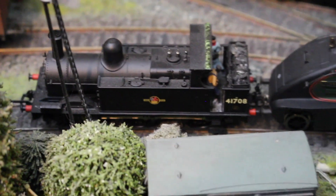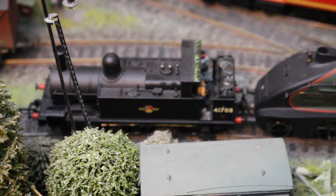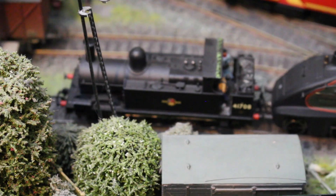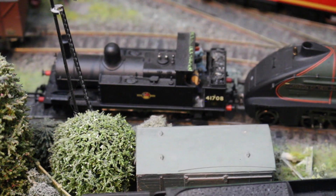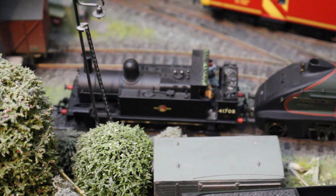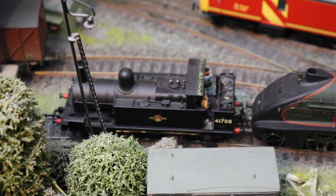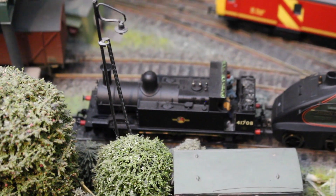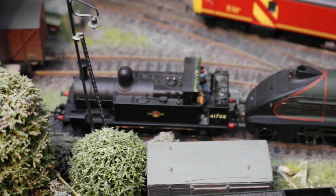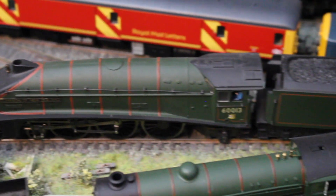Let's go in for this - it's the Bachmann 1F, number 41708. This is an ex-Midland Railway locomotive. I bought this secondhand again, so it's been populated with a locomotive crew and some real coal and a little bit of weathering, but not too much. Really nice locomotive - it does make me wonder who buys these things to trade them in very shortly afterwards, but their loss is our gain. It runs really well, and it's the only example of this type from Bachmann that I have.